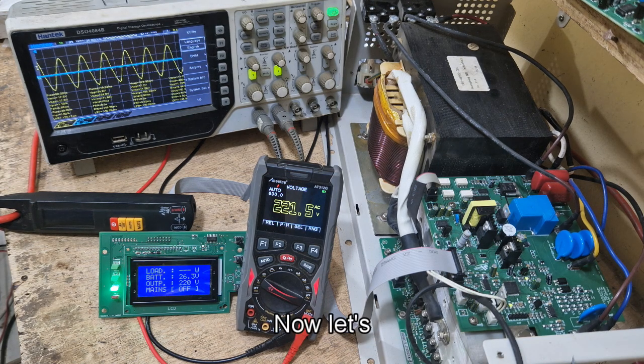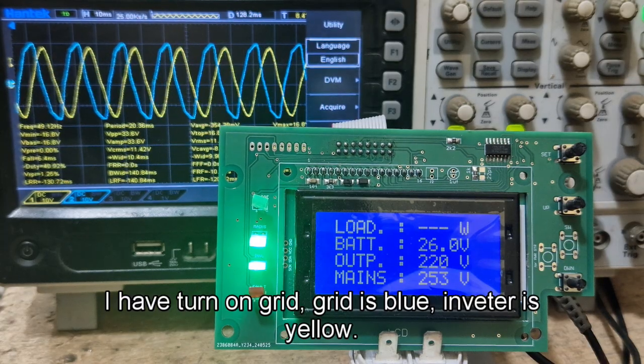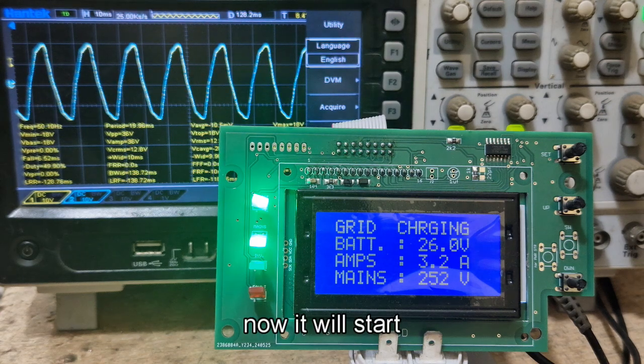Now let's try grid charging. I want you to see how the inverter synchronizes itself with the grid input. After connecting to grid — grid is blue, inverter is yellow — synchronization is done, and the load is transferred. Now it will start charging.